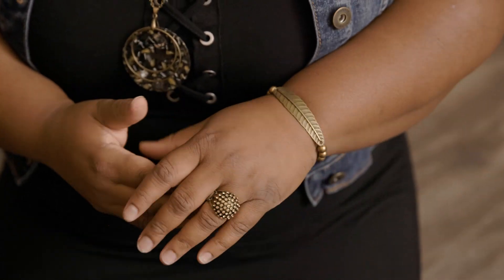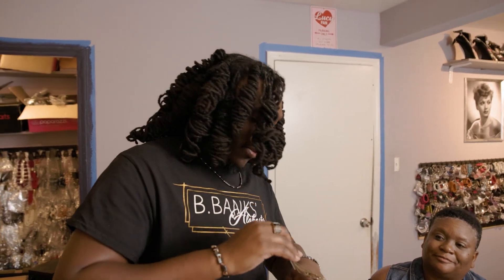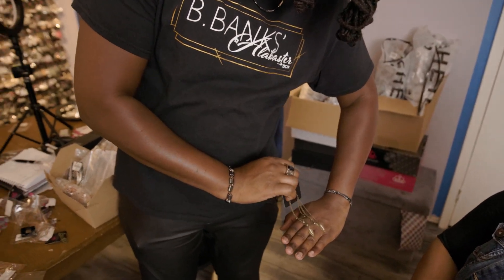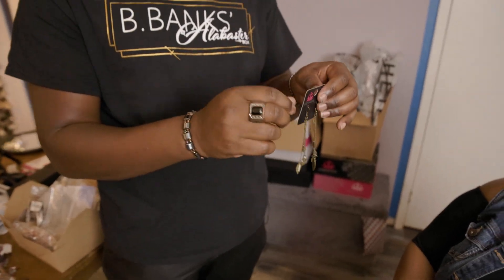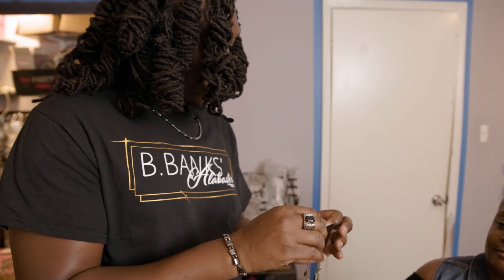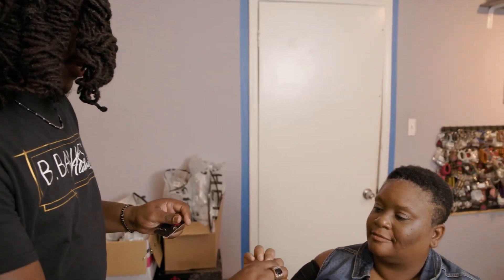Last but not least, we know we've got to scale up the earrings. These are going to be cute — they're little leaves with little opal stones on them. So they're going to be cute. They're going to give a nod to the fall, and they're going to be perfect for your outfit. You're going to have a little bit of color, a little bit of texture, a little bit of bling — a little bit of everything.